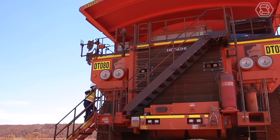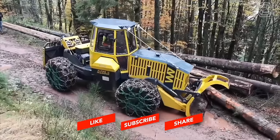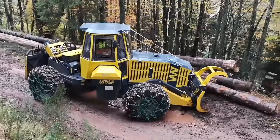We hope you enjoyed exploring the fascinating world of heavy equipment machines. Remember to subscribe to our channel and leave a comment below to keep the conversation going.